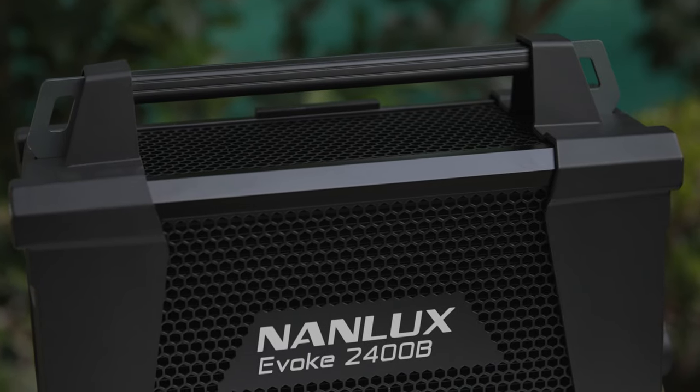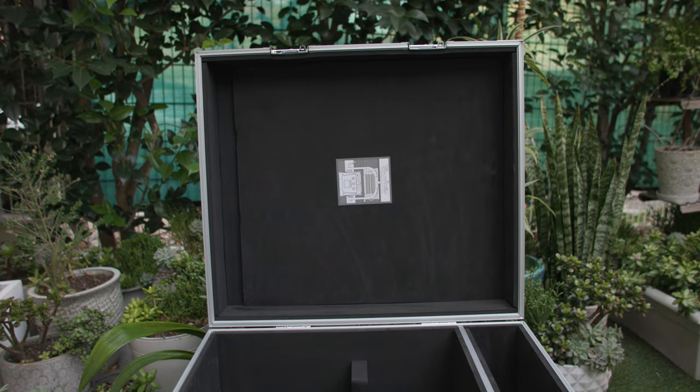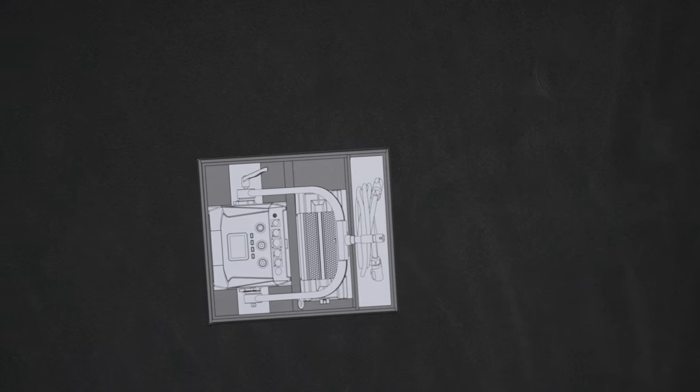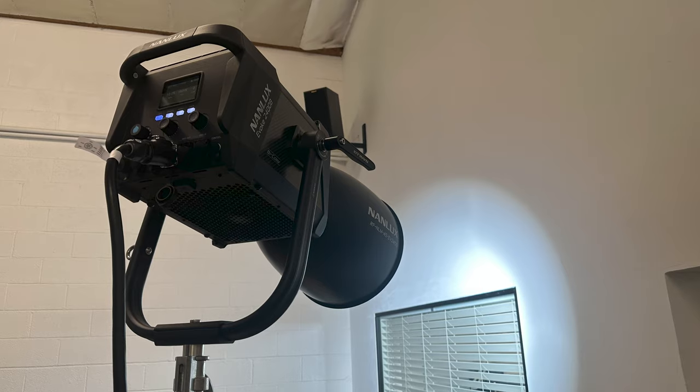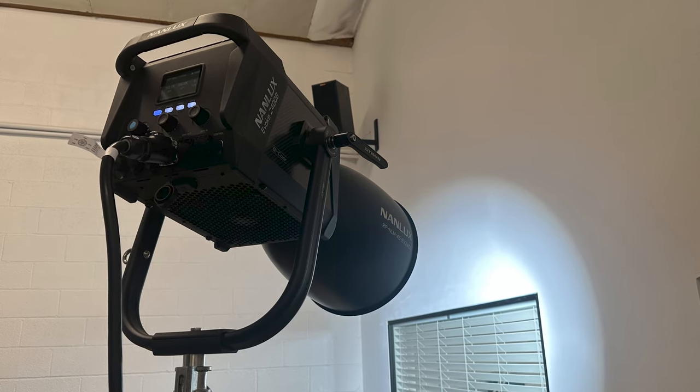The flight case feels indestructible with plenty of interior foam protection, and the ballast has protective rubber at either end. There is also a handy image on the interior lid that helps with packing. There is fan noise, although not as much as you'd expect given the lamp head size. Keeping the fan in smart mode across several shoots meant audio never mentioned an issue.